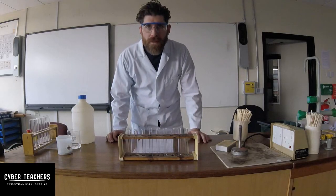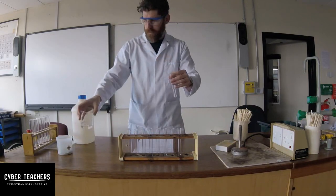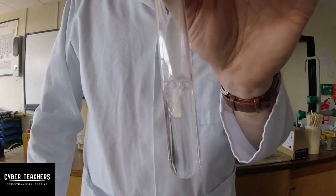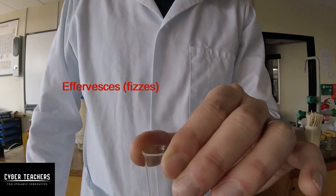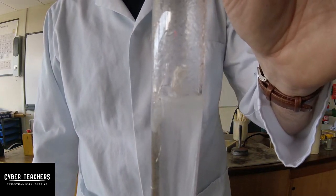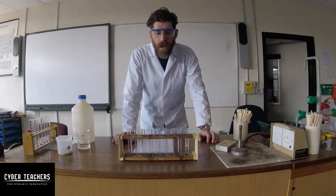Let's see what happens when we put magnesium into hydrochloric acid. I've got some hydrochloric acid and some magnesium — in it goes. You can see it starts to effervesce and there's gas being given off; it's fizzing quite vigorously. Not only did it fizz, it got really really hot very quickly, so there's quite an aggressive reaction going on.